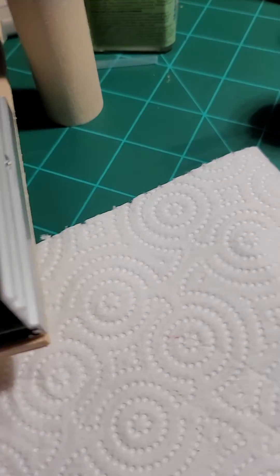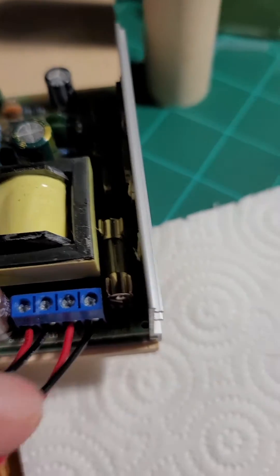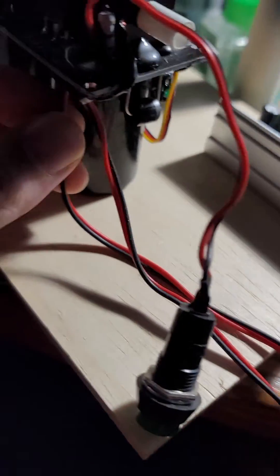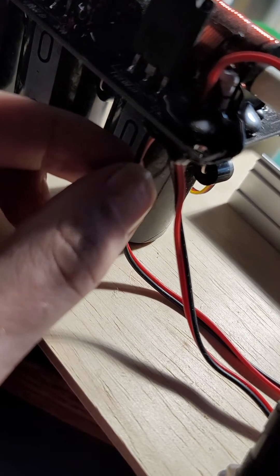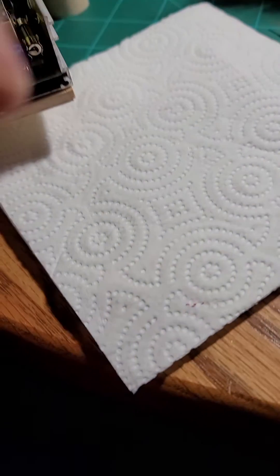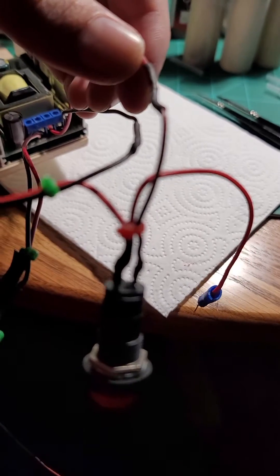On my boost converter, this is labeled input. I've got the black wire that goes directly into the gun — into this black wire right here. The red wire, I just soldered the red wire from the input.